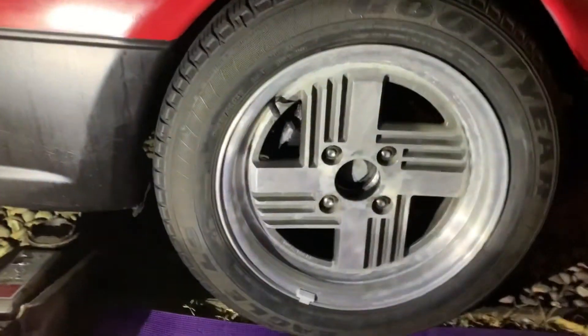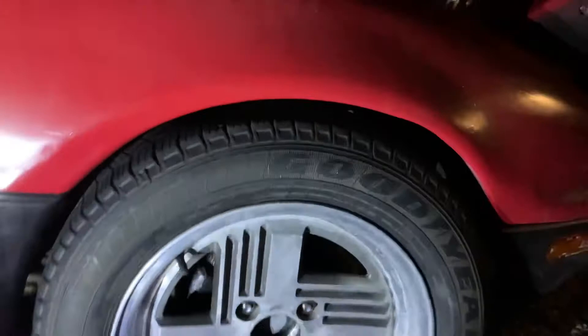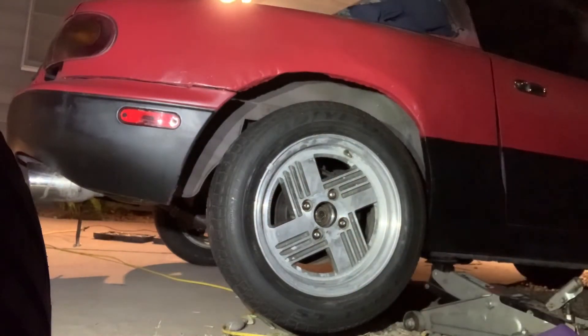Just like that we got this wheel on. My coilovers are definitely not even — this side is a two-finger gap and the other side is a three-finger gap. Now we just got to do the rear one. This is the moment I've been waiting for — this is the last wheel. I'm just gonna lower it with the jack and then we will be golden.